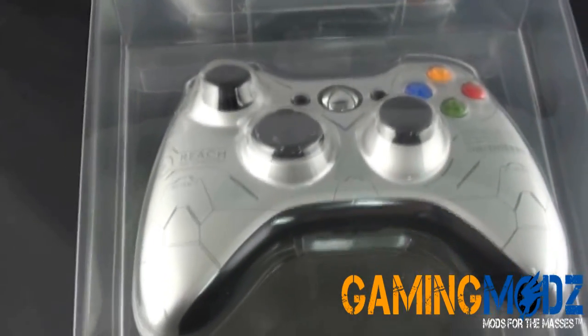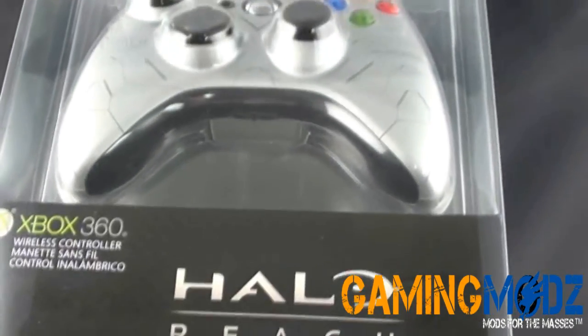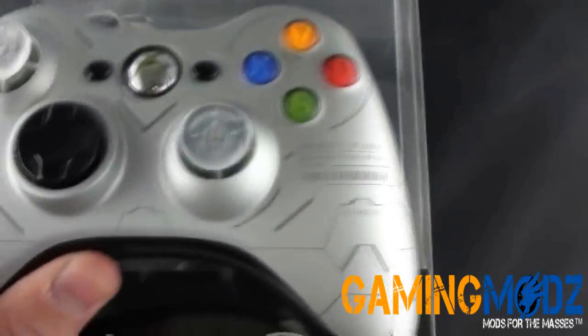This is what it looks like in the box. The reason I'm showing you the box is because I want to demonstrate exactly how it looks and what we can do to it here at GamingMods. Here we have a finished product.